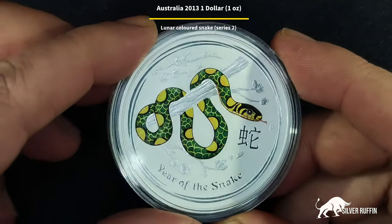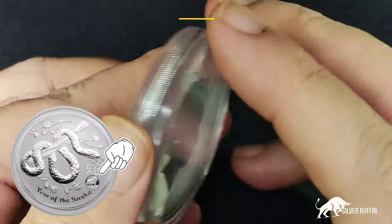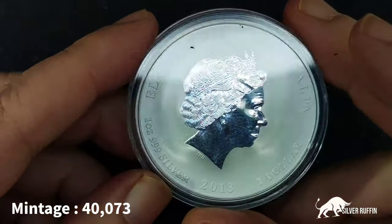There are other versions — there's the proof colored, which is a yellow snake, and there is also the UNC lion privy, which looks like this. Mintage is at forty thousand and seventy-three. This is one out of twelve, so you need twelve animals to complete the set.